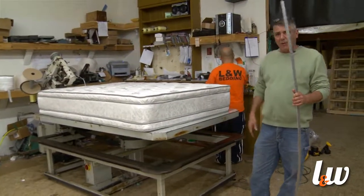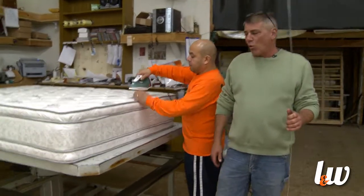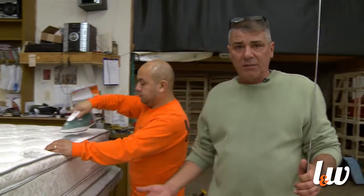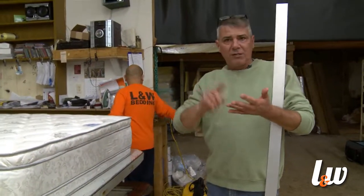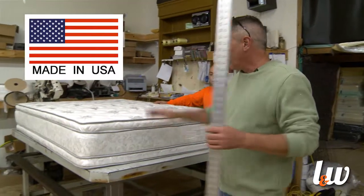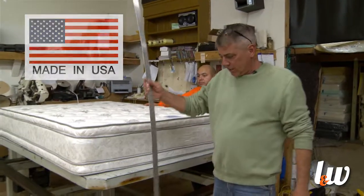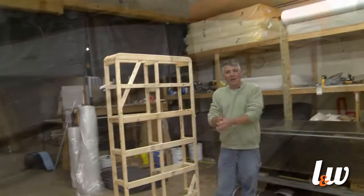It took us some time to get it done, but hopefully you understood that this thing has got some good quality to it. It's handmade right here in the Quad Cities. All the parts in here — from the thread to the staples — the foam is made in Council Bluffs, Iowa; the cotton is from Tennessee; the staples are out of Michigan. So it's a complete American-made product, all put together right here in the Quad Cities. With this finished product, it is 12 inches in thickness.